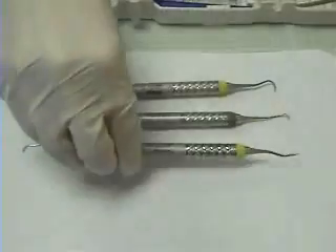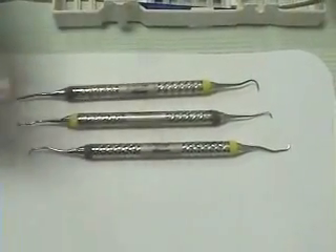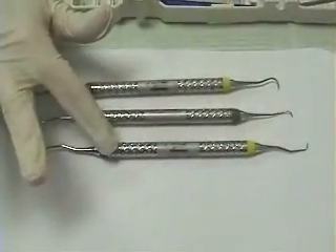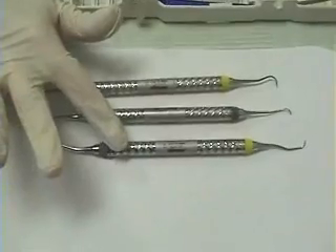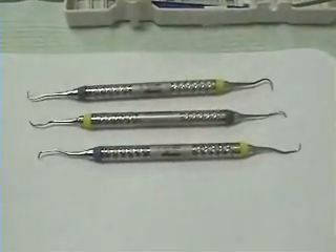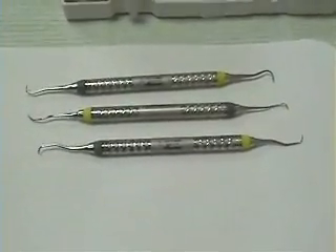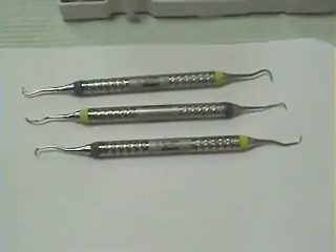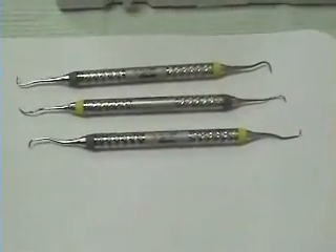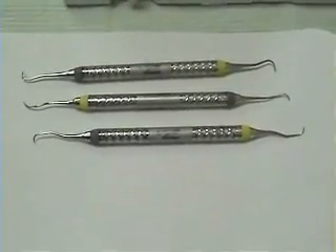The next instrument in your kit is the Gracey 1-2. It has a cutting edge on each end. The ends are balanced and it is used for the anterior teeth. The Gracey series is specifically designed for fine to moderate calculus in deep narrow pockets. Your Gracey curettes are after-five, meaning they're designed for pockets of a depth of five or more, with rigid shanks.